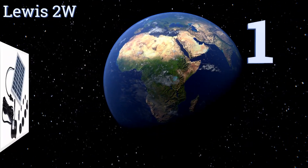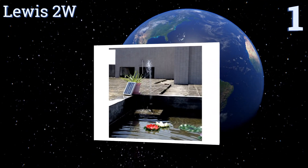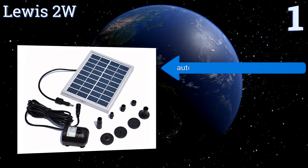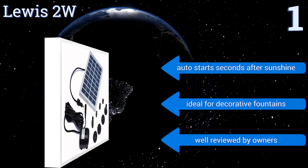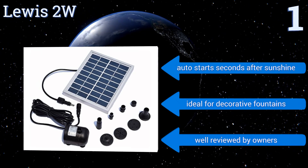And coming in at number 1 on our list, the Lewis 2W may be a rather small unit, but it's certainly not meek. This reliable pump moves up to 150 litres of water every hour that the sun is shining down on its panel. Four different heads come with your order so you can customise the water patterns it creates. It automatically starts seconds after sunshine and is ideal for decorative fountains.